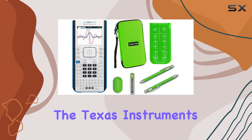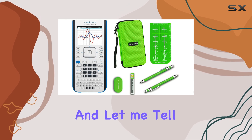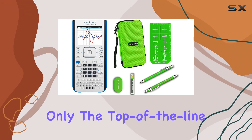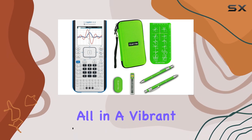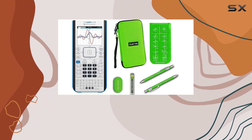Today, we're diving into the Texas Instruments TI-Nspire CX2 Graphing Calculator Bundle, and let me tell you, it's a game-changer. This bundle includes not only the top-of-the-line TI-Nspire CX2 Calculator but also a Gorilla Hard Travel Case and Gorilla's Essential Calculator Accessory Kit, all in a vibrant green color. Let's start with the star of the show, the TI-Nspire CX2.